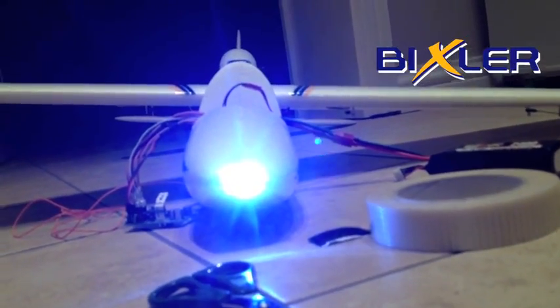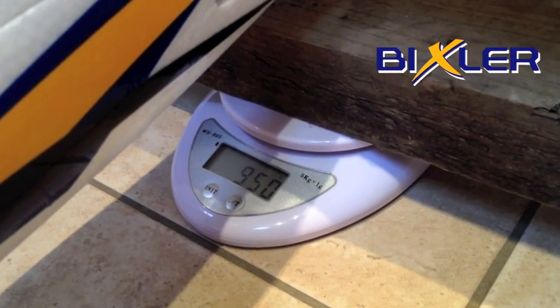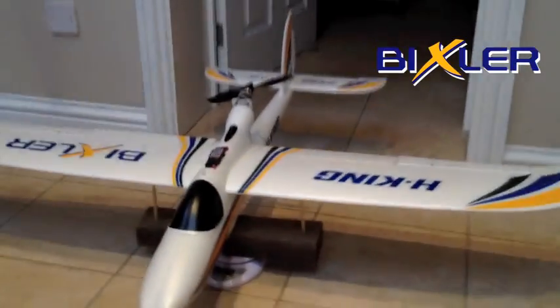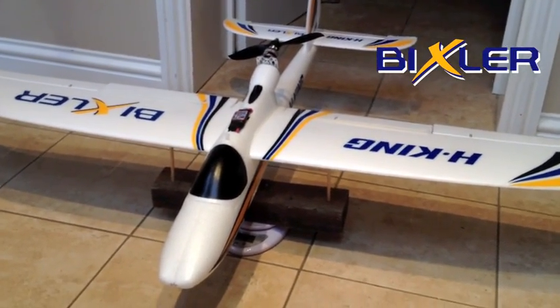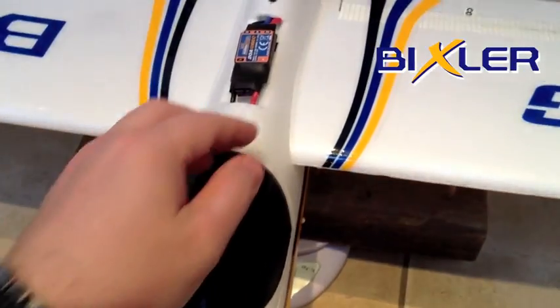Now these LEDs are very bright, as you can see. So all that weight is 950 grams, and this includes some nose weight — about 60 grams of nose weight has gone in, which I've wrapped around the battery to get it to balance at the centre of gravity, which is exactly 70 millimetres right on the spar, as you'd expect on a straight cord wing like this. Basically just the thickest part of the wing is where your maximum lift is going to come from. And as you can see it balances perfectly there with a 3-cell 2400 milliamp battery in the nose.